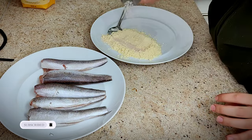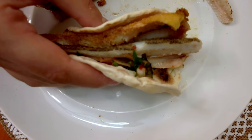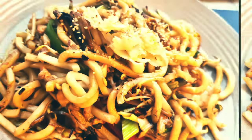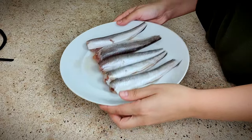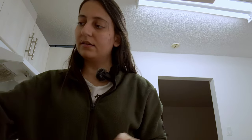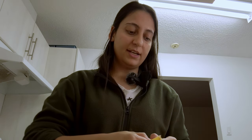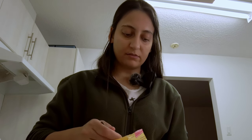To accompany the hummus, we're going to be making some fish. I'm going to make a sort of batter with corn syrup, and add salt and some spices to this, and then we're going to be cooking this on the pan, each side, for like three to five minutes.